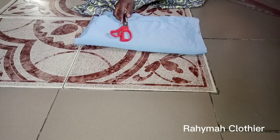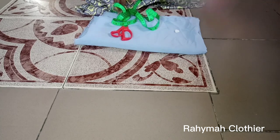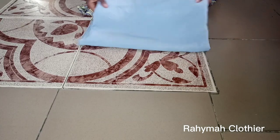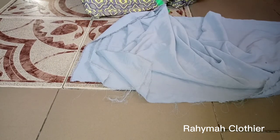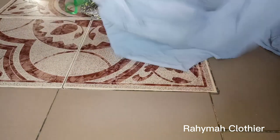For this tutorial, these are the materials I will be making use of. I used two and a half yards of bill chiffon fabric — the name of the material is bill chiffon — and I'm making use of 2.5 yards. What I'll do right now is to fold my fabric into four folds.